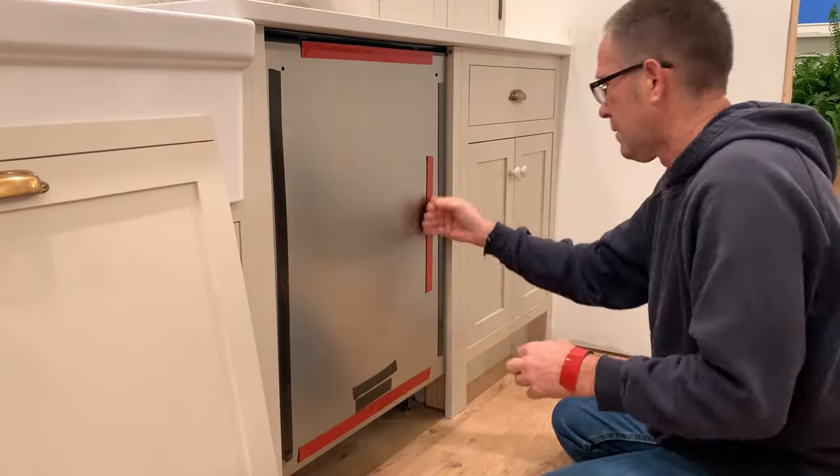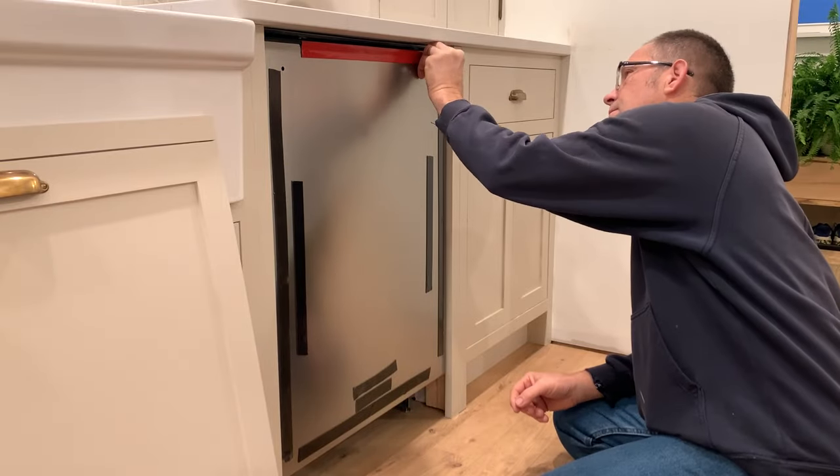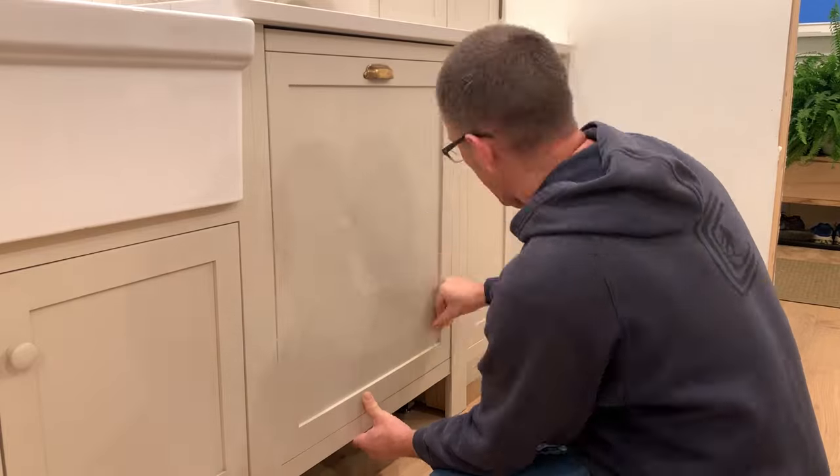Cut pieces of the tape to fit your dishwasher — be sure to place it along both sides and the top and bottom. Then line up your wood panel and stick it onto the dishwasher, pressing firmly.